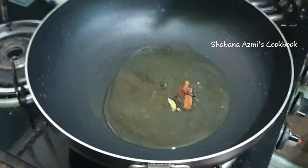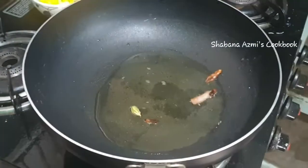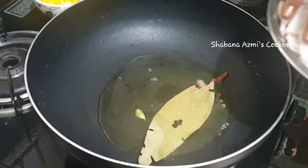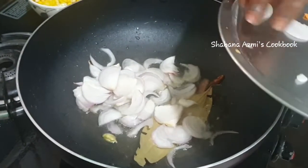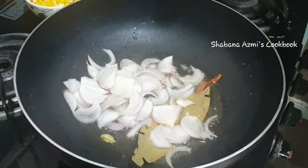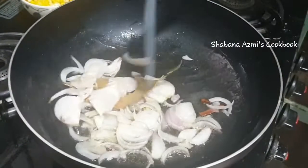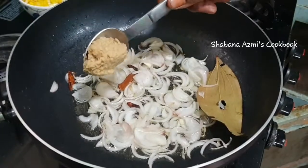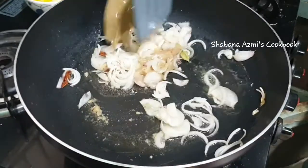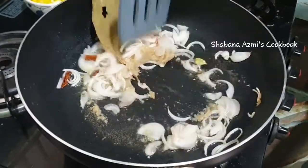Then add a medium size onion. Cook on a medium flame for 2 minutes. Add 1 tablespoon of almonds and mix in your bowl, cooking on medium flame.